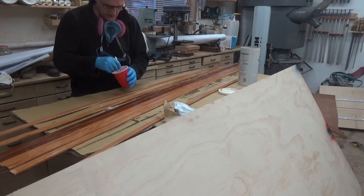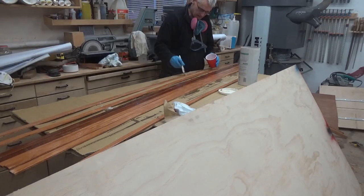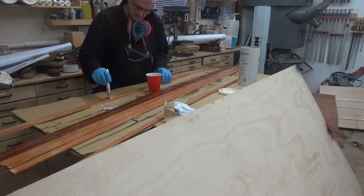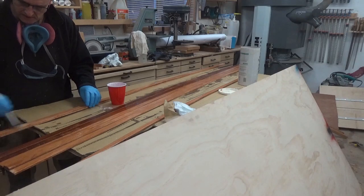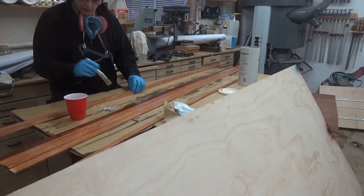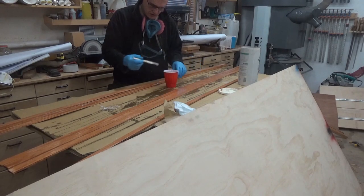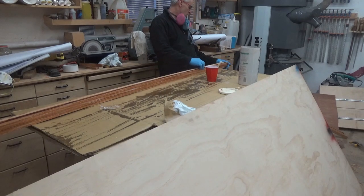Now that I've primed each piece with epoxy on both sides, I'm just going to add a little thickened epoxy in between. This is going to be a pretty tight lamination, so I really don't need a lot of epoxy between the joints — the less I put in, the less squeeze-out to clean up. I want to make sure any tiny little gaps are filled with thickened epoxy. Once it's spread, I'll take it over the mold and bend it around.